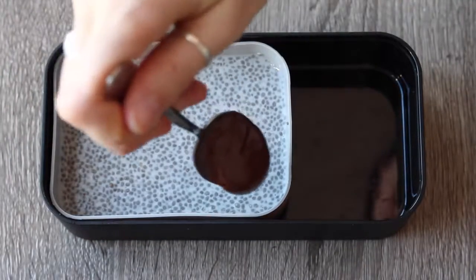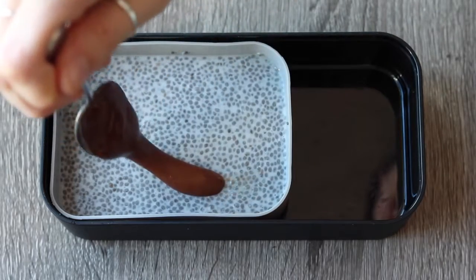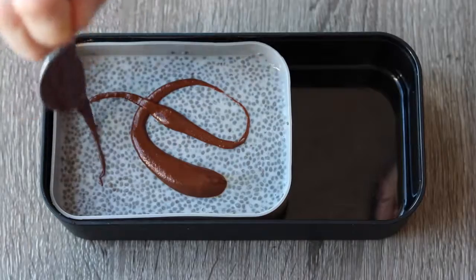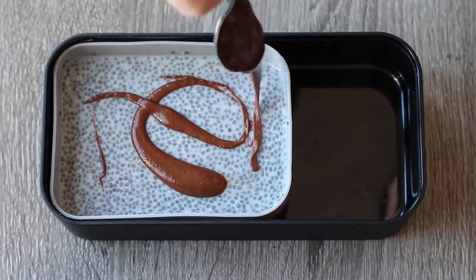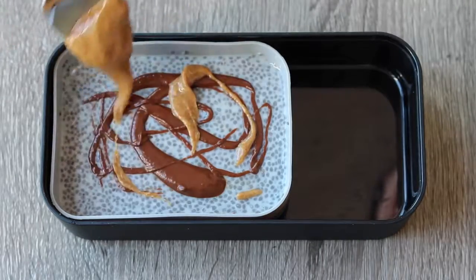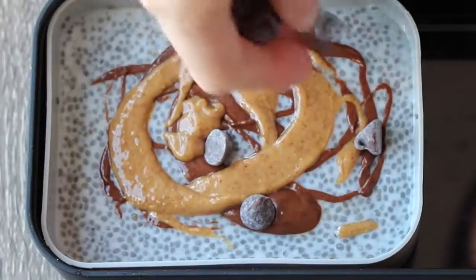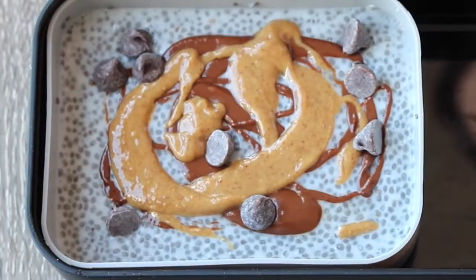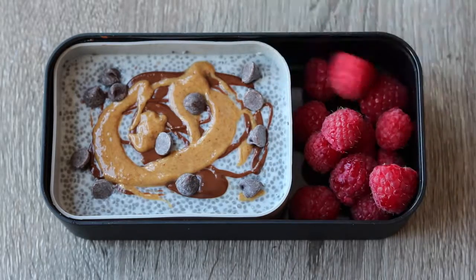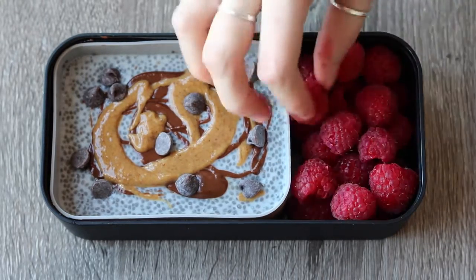On top, I just added some swirls of that chocolate hazelnut butter again — this stuff is seriously so good. I also added some almond butter, but you could use peanut butter or sunflower butter, and some non-dairy chocolate chips. Then I added some raspberries on the side. I didn't put them right in the pudding because I didn't want them to get mushy — I'll just put them on top right when I'm about to eat it.